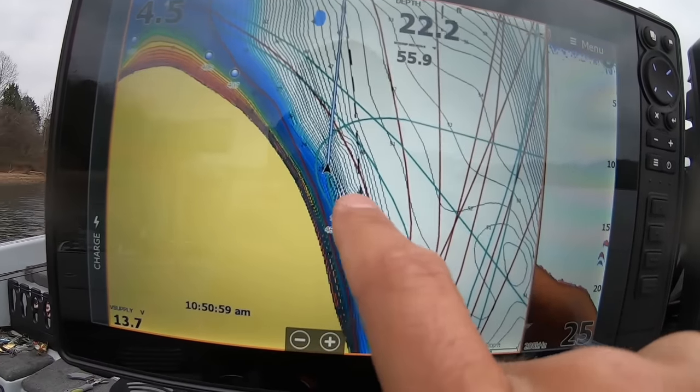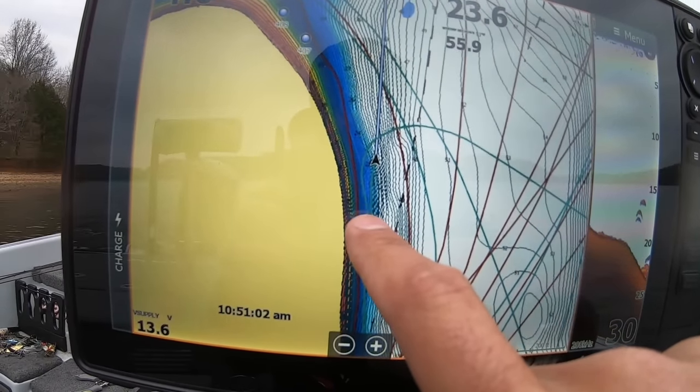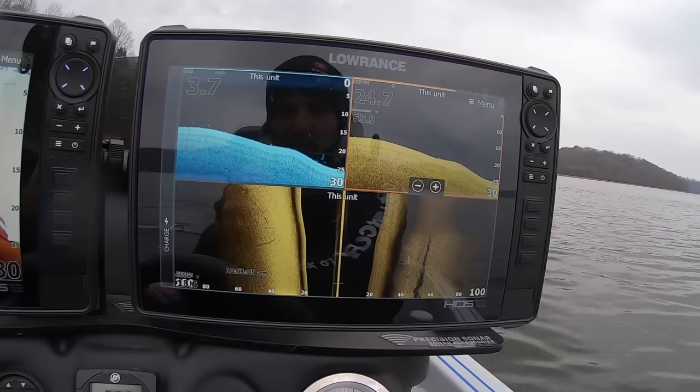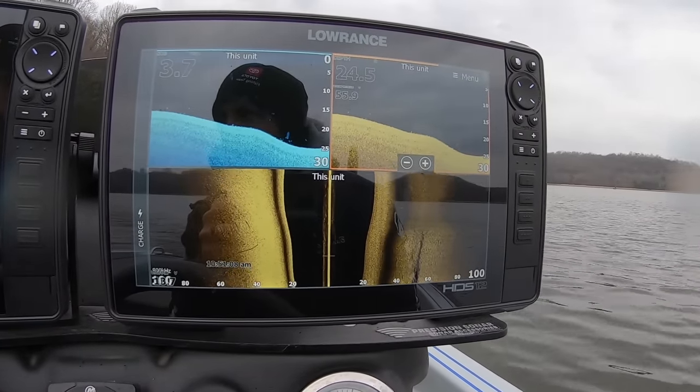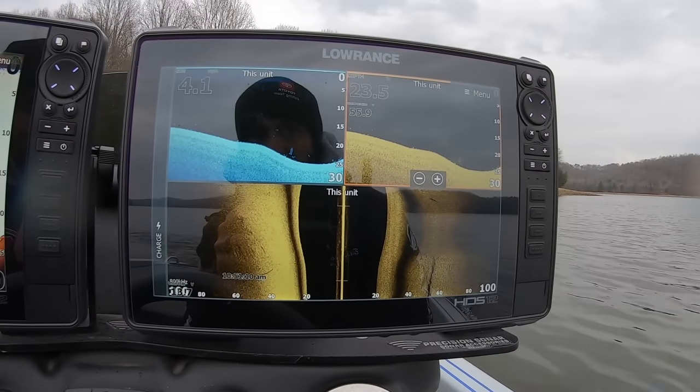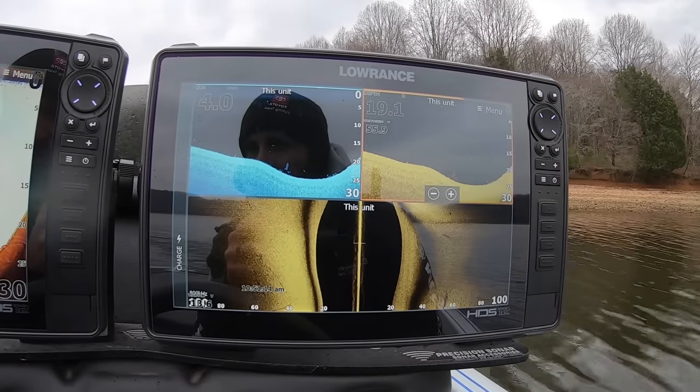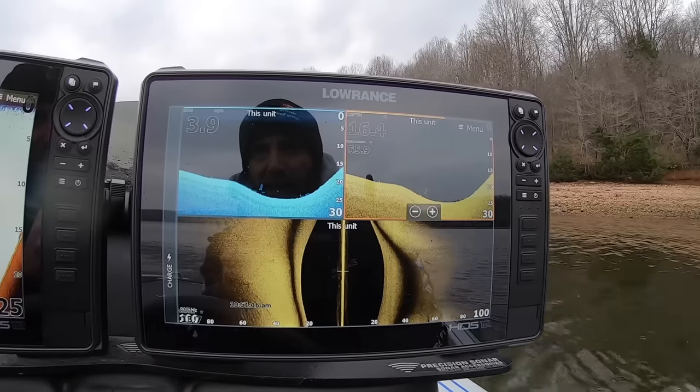I already idled over those fish once and marked a waypoint right there — that little fish icon. So what I'm going to do is spin back around right here, get up here on these fish, move up front, and we'll see if we can get a couple of them to bite.